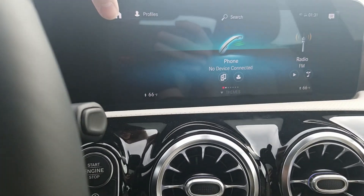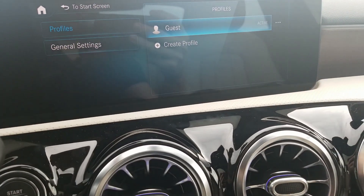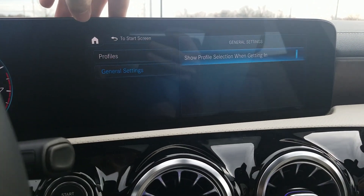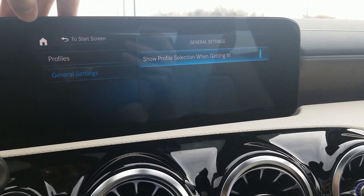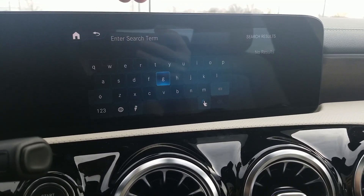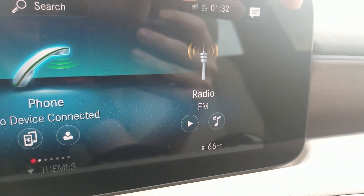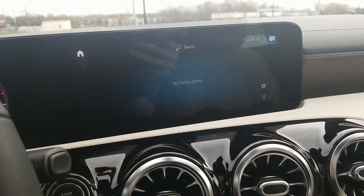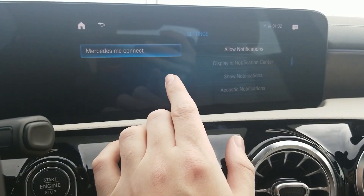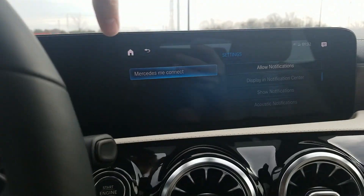Now going through the center screen menus — we have our home button to go to the homepage. We have profiles you can set up: a guest profile, and you can create different profiles so the car learns your driving style. We have general settings — you can show your profile selection when getting in. Then we have search to find something within the system. We also have time and connections, and any notifications from text messages, calls, or car alerts will be here. You can trash notifications as needed. Settings here allow you to control notifications, display, and acoustic alerts.